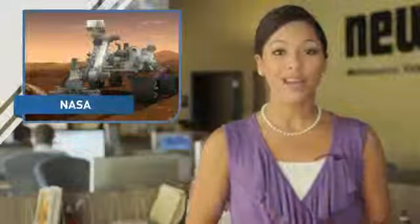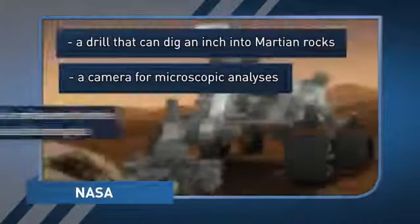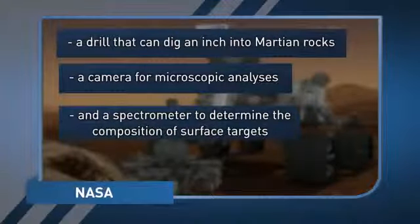Curiosity's arm is a powerful tool on the robot because it contains a drill that can dig an inch into Martian rocks, a camera for microscopic analyses, and a spectrometer to determine the composition of surface targets.